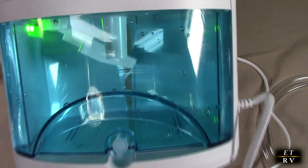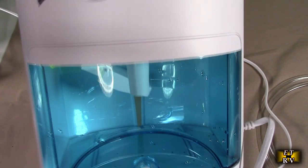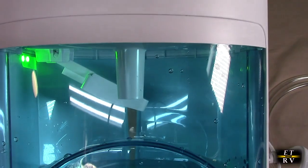There is the tank right there. There is the output where you can put the tube, and you can see water in there and the auto shut off as well.